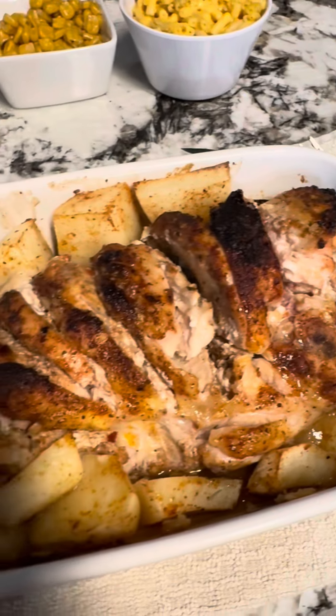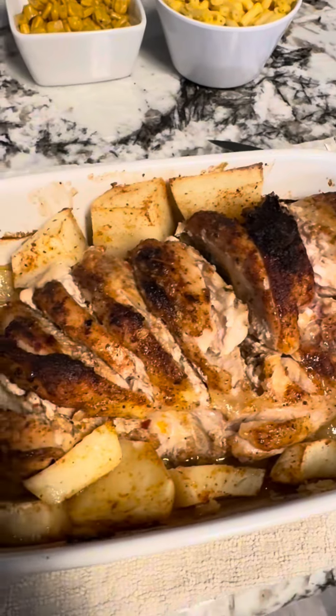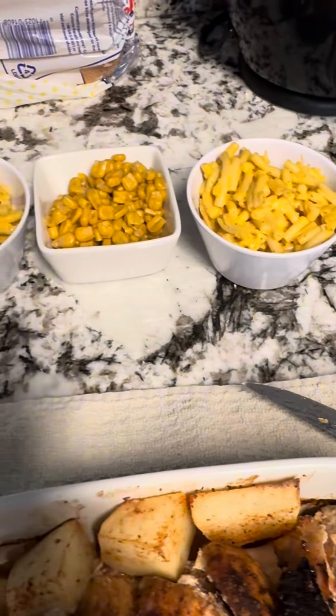Talk about a one pan meal in the oven! 45 minutes later — my chicken is done. Baked chicken, simple and easy, can't beat it.